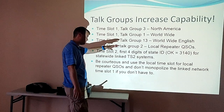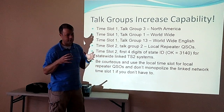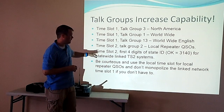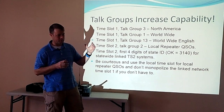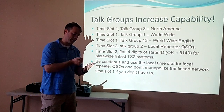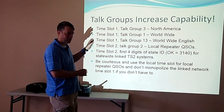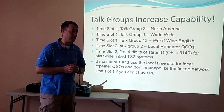Time slot one, talk group one is worldwide — when you key up on that it goes to the bridge and talks to every repeater worldwide. Talk group 13 is supposed to be English only. Slot two we kind of reserve for more local or regional area. We use talk group two for local. In Oklahoma City, the three repeaters are networked together on local. We also have a statewide talk group, a central Oklahoma talk group, and one talk group that talks between Texas and Oklahoma.